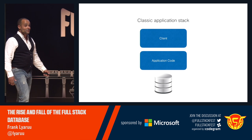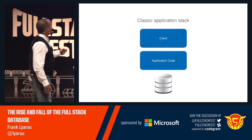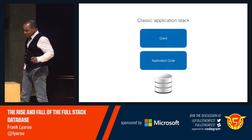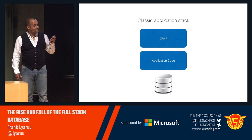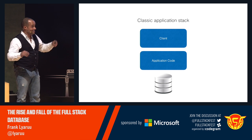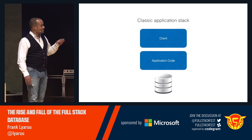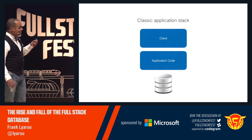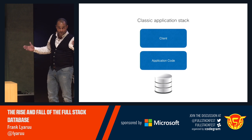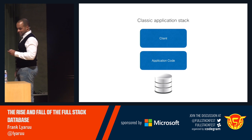If we look at the traditional stack of an application — a database, code in some language, and some kind of client — there must be millions of those out there. When we talk about those applications, we talk about storing it in the database and getting it from the database. I think that is wrong, because that's Swiss Army knife thinking. We need to get rid of the notion that there is one place we put everything. It's very compelling, because then you have everything in one place, but there are reasons not to do that.